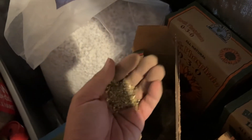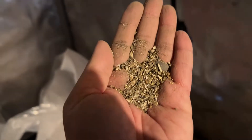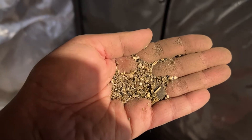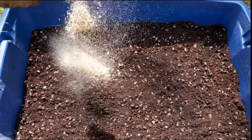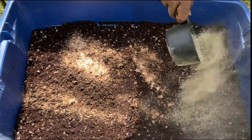No matter which way you go though, just know that both of these mixes will pretty much only take care of all the macronutrients a plant needs, but not the micronutrients. So to cover that, I'll also be adding in a cup of azomite, which will shore up any micronutrients the plant might need.